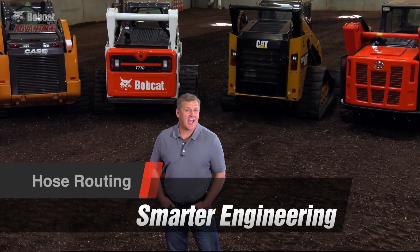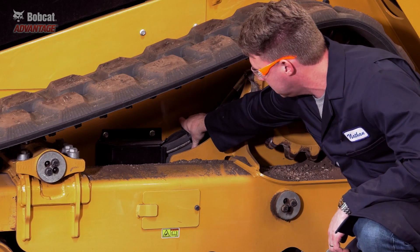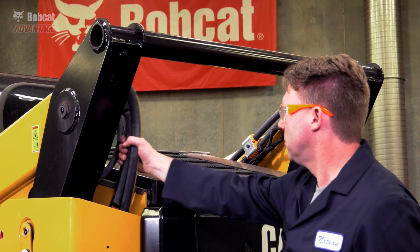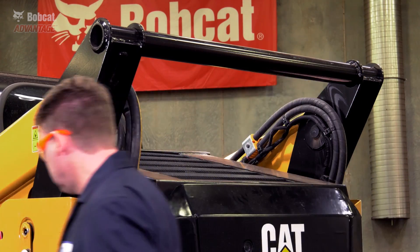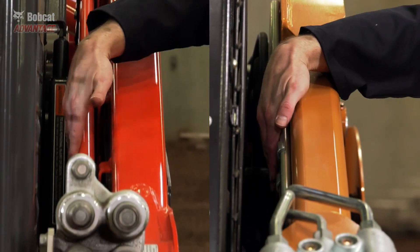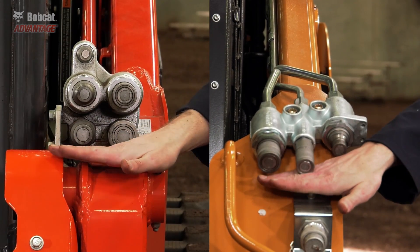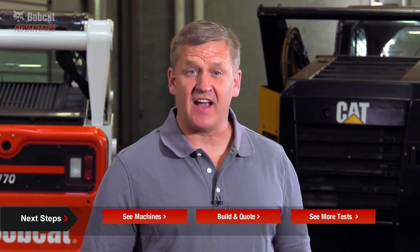On a job site, a snag or punctured hose can bring your work to a standstill. Not all manufacturers give you the same level of protection when it comes to hose routing. Caterpillar loaders have hoses that are exposed and open to damage in the track area, and they even have exposed hoses at the rear of the machine. Kubota and Case New Holland route their hoses outside the loader arms and don't protect their couplers like Bobcat loaders. Let's look to see how each brand stacks up.